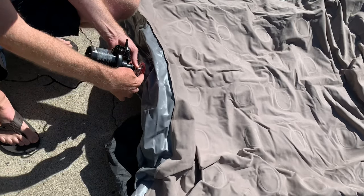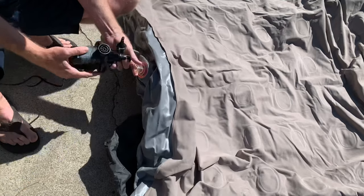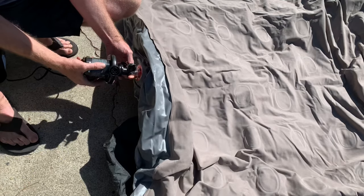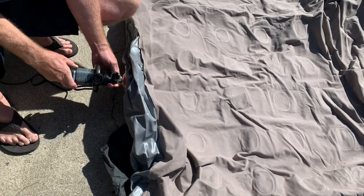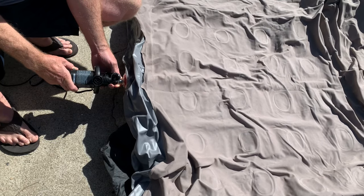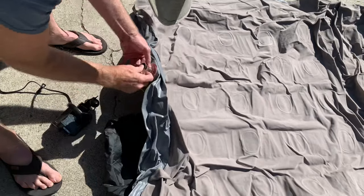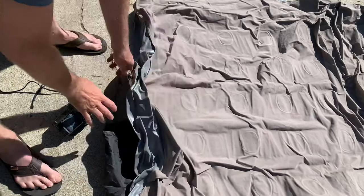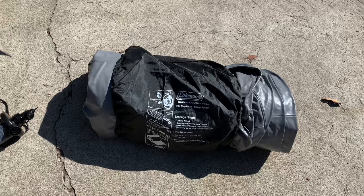You might have to hold the nozzle open depending on the type of air mattress you have. This one has a bump on it that keeps it open, so it's able to suck all the air out. Then seal it up and fold it up — it should fold up small, and your queen size mattress is travel size.